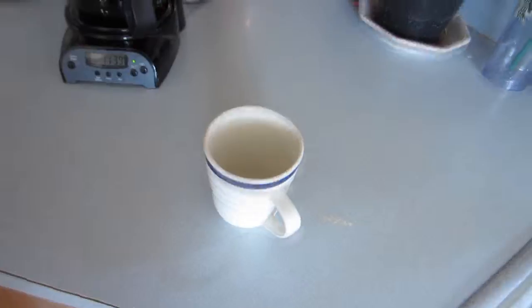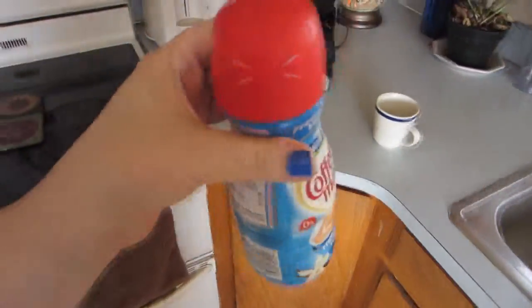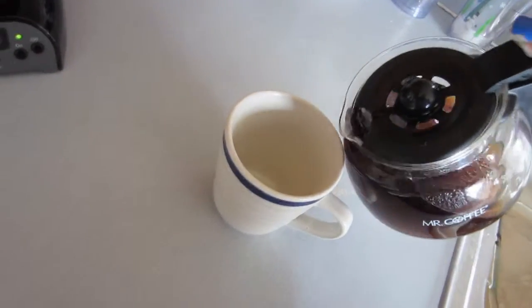The coffee is done! It didn't make as much as I thought it would — I guess I don't have enough water. I got my cup. Now I need to get the creamer, because I do not drink regular coffee because I find it disgusting. The stuff that I actually use is this — it's French vanilla, and it's really good in coffee.